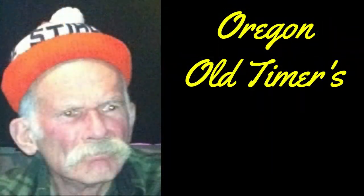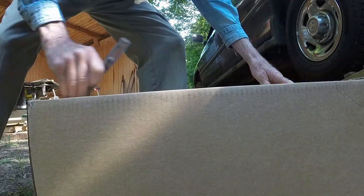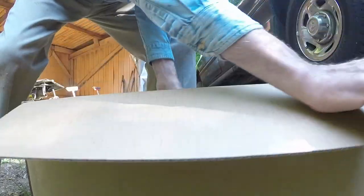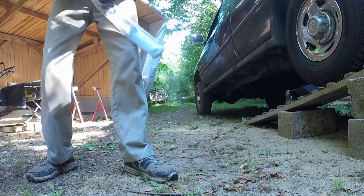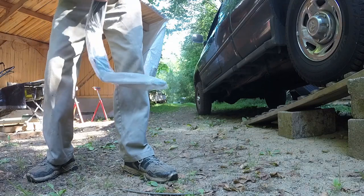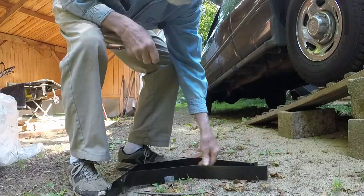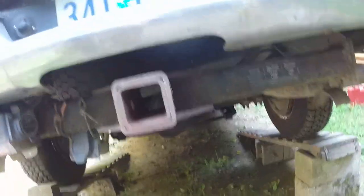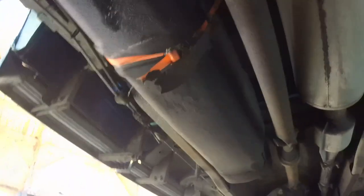Our son-in-law donated a ratchet strap and we got home with that holding the fuel tank in. I ordered two new supports and after FedEx flew them back and forth across the country a couple of times, they finally arrived. Considering how much salt many states put on the highways in the wintertime, I suppose I should be happy that these painted steel bands lasted as long as they did. I'd backed the truck up ramps and sprayed the bolts holding these straps in with penetrating oil a couple of days before the new straps arrived.